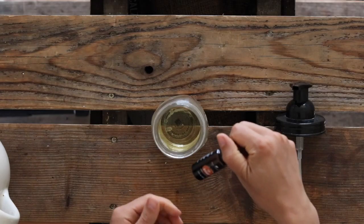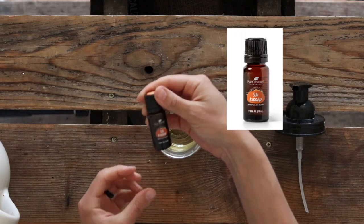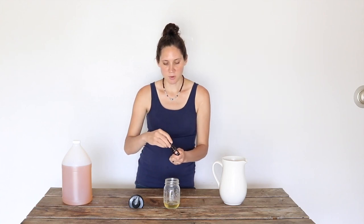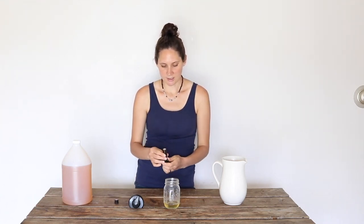Next, you can either leave it unscented or you can add essential oils. I have this summer blend from Plant Therapy — this is a really nice citrus one, a really nice summery scent. Depending on how strong the essential oils are, I'll either do about 24 drops or 12 drops for a pint jar like this.